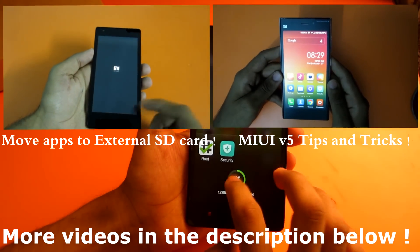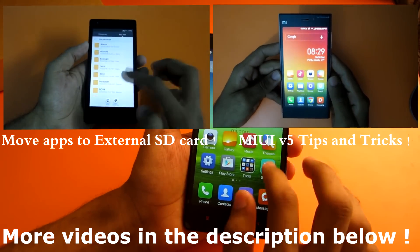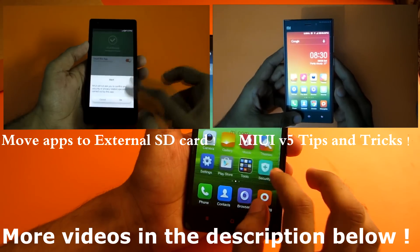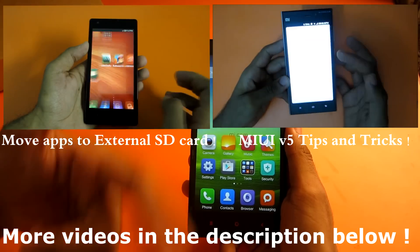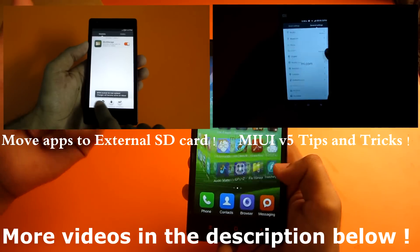That's it for this video, guys. Thank you for watching. I've already made many videos on MIUI, like how to move apps to external SD card and a MIUI version 5 tips and tricks video — I'll put links to those in the description below. Don't forget to subscribe because I'll be making more videos on this device, including ROM reviews and everything else.